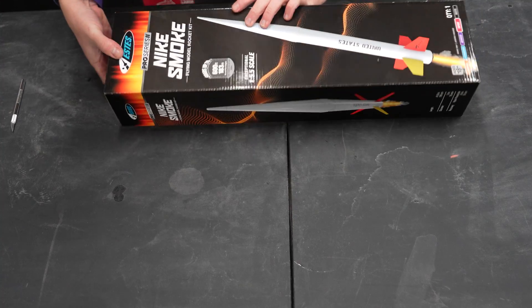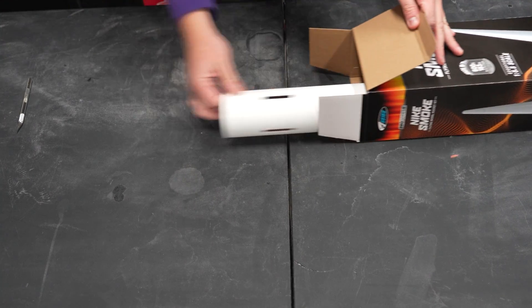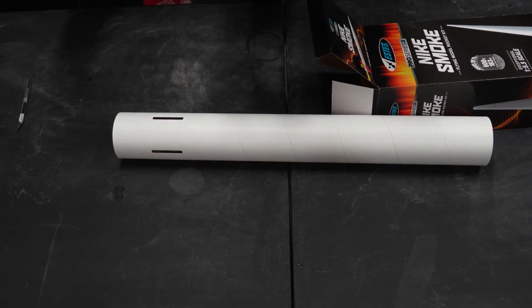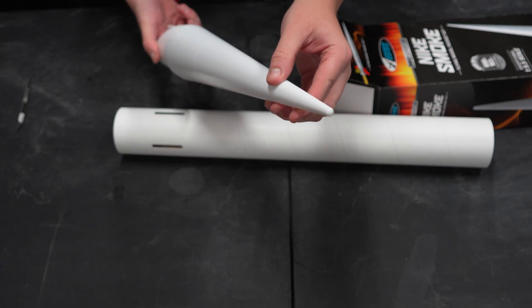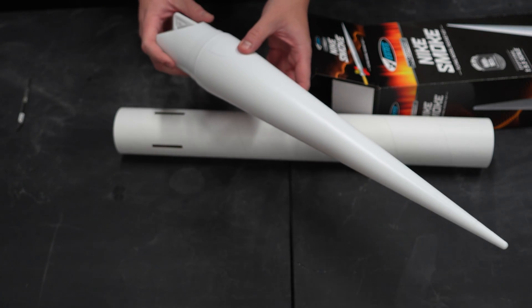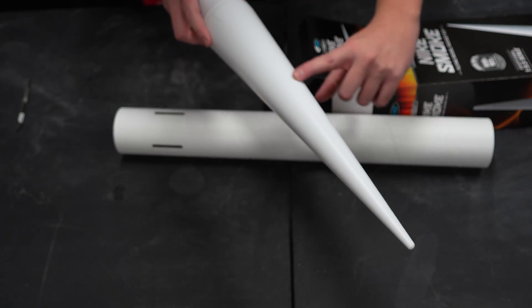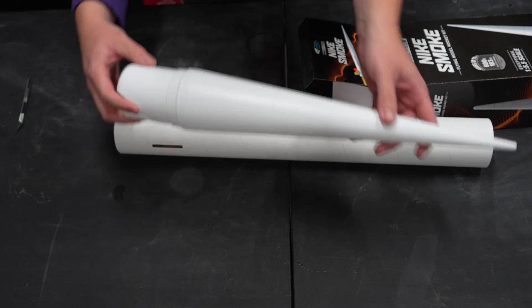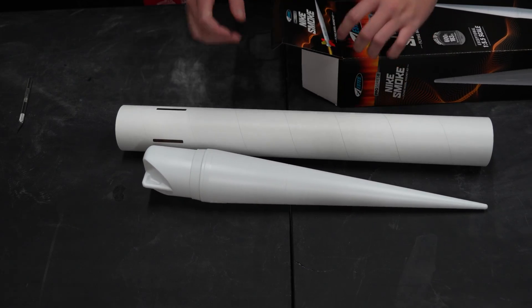The old Pro Series 2 Nike Smoke. It's three inches in diameter — so there's your three-inch body tube. And here's the nose cone, and it actually has really nice scale markings on everything. There's going to be a little bit of sanding required just on this seam, but honestly, I think just a quick hit and then some filler primer, and that's really not going to be anything we need to be concerned about.